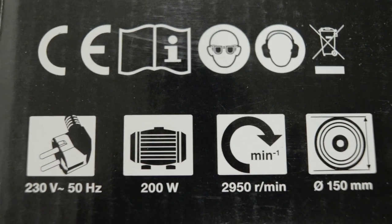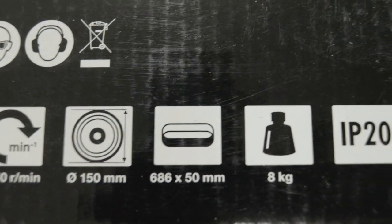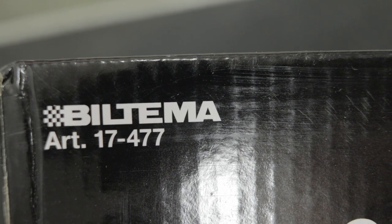Let's take a look at the package first. 230 volts, 200 watts. This is for the European market. If this is something you're interested in, I can also show you the number. Biltema, number 17477. Then let's open it.